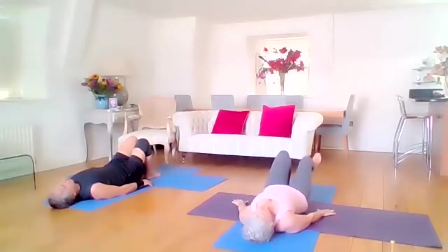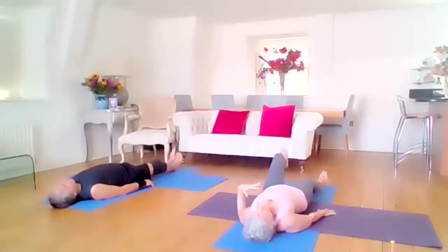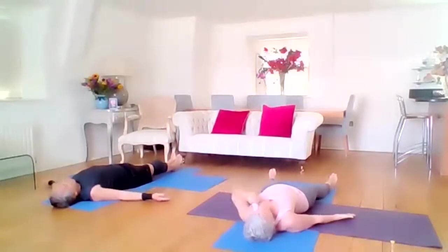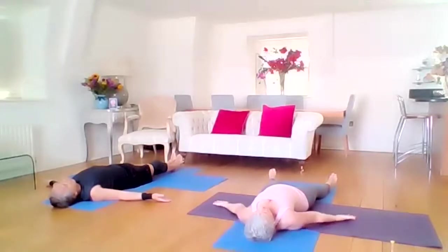Pop yourself into Savasana — nice long legs, or you can leave your feet flat onto the mat. Well done, guys. Soften the shoulders, turn the palms to the ceiling. So these were Ashtanga sun salutations that you've practiced — if you can do about six of those a day, that's quite a nice little workout for the whole body. I want you to rest the body now — it deserves a rest, allow yourself to rest. Feel the back of the head resting on the mat. Soften your shoulders — they may still be quite tense. Soften the arms, relax the wrists and the fingers.